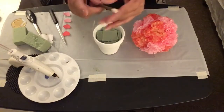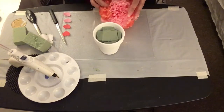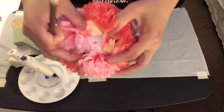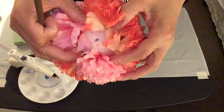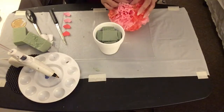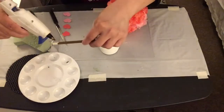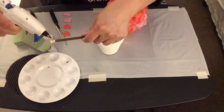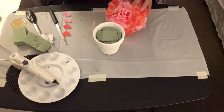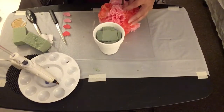Now I'm going to take the dowel stick and insert it into the hole I made inside the styrofoam ball. I'll take the hot glue and add some onto the dowel stick so it can stay securely inside the hole of the styrofoam ball.